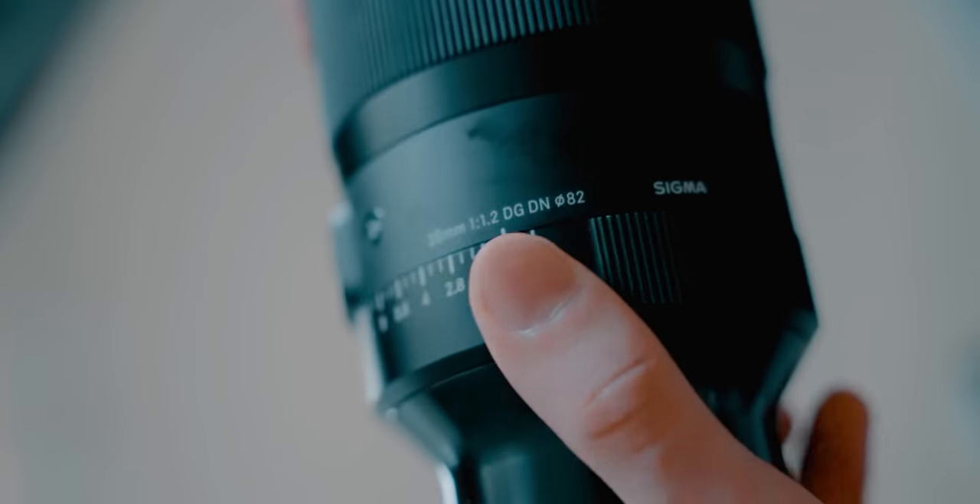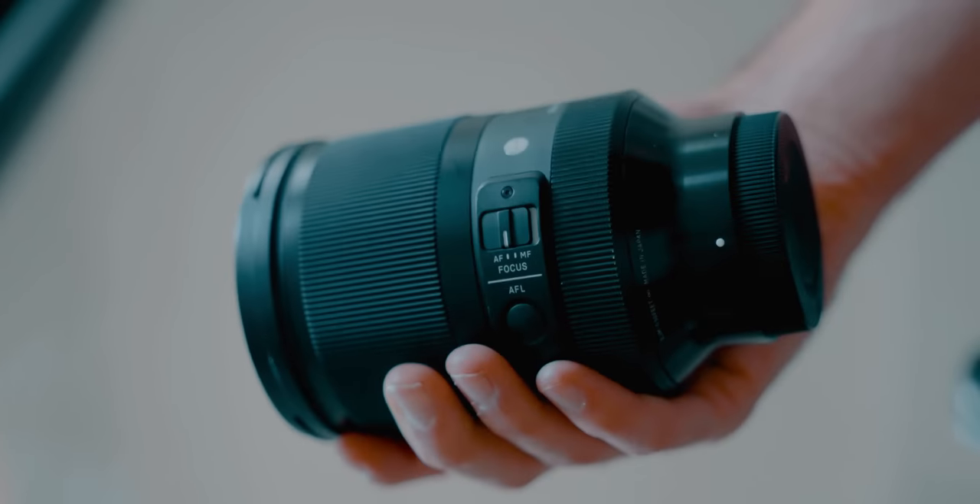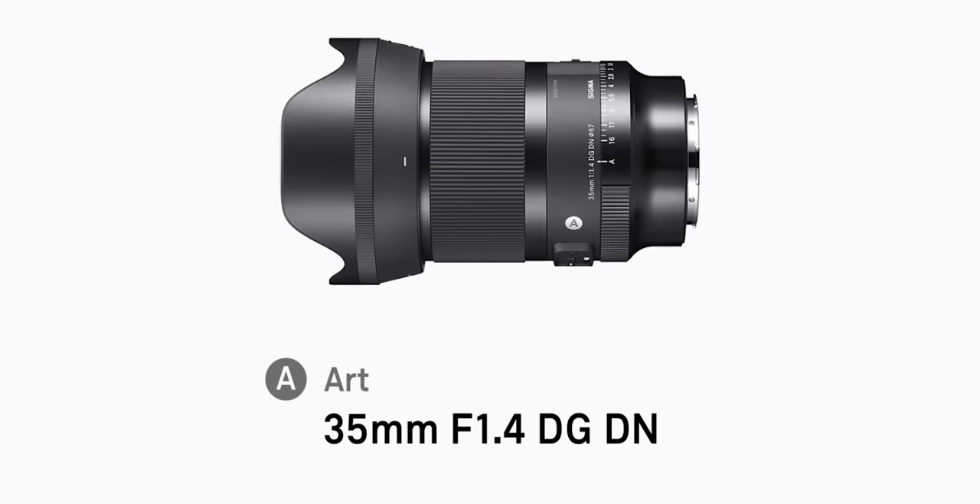I also have the 35mm f1.2. This lens is an absolute beast. The 35mm from Sigma is one of the best lenses you can buy when starting out with photography — the 35mm f1.4 from Sigma is the one I actually recommend if you're looking for a prime lens. I also have so many lenses: a 24-70mm f2.8 from Sigma and a 16-35mm f2.8 G Master from Sony, which is currently on my filming camera. I got that lens when I first switched to Sony in 2018 — I've had it four years and I've broken it twice.